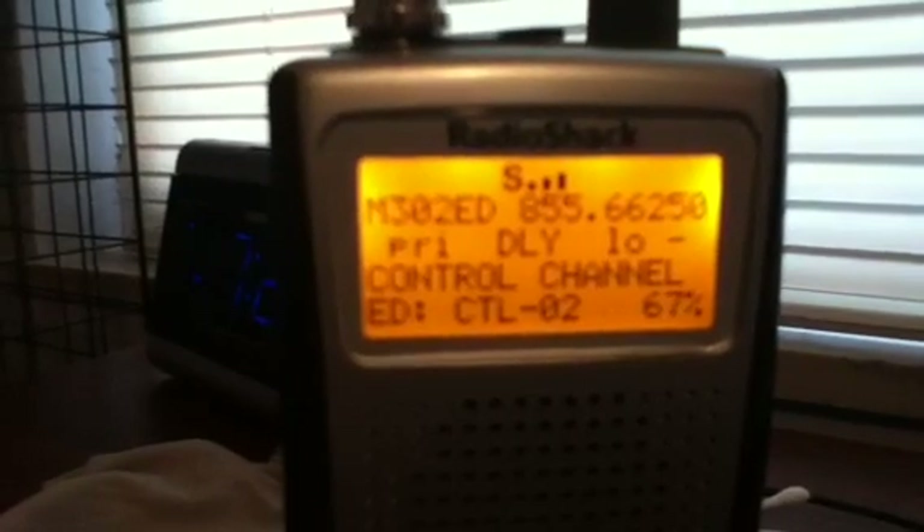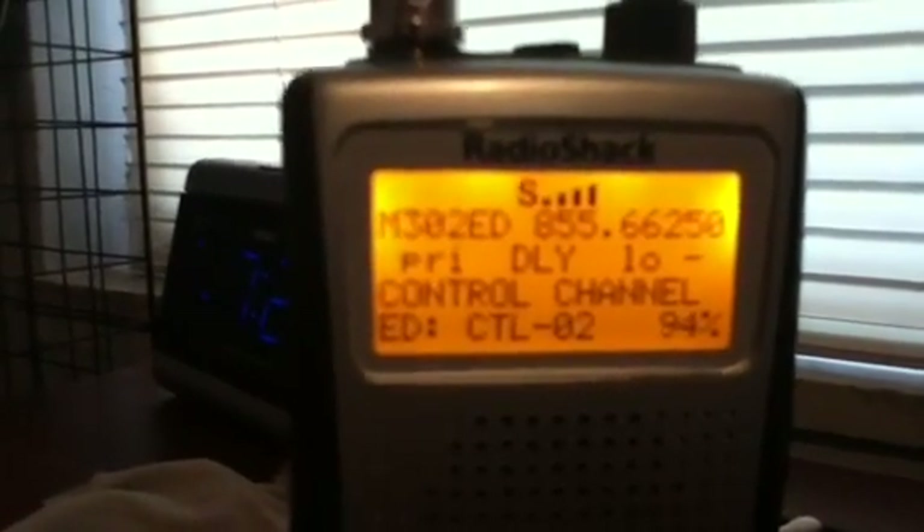After that, you have to program the rest of your system frequencies in, and they all have to say EDAC. Now there are two types of EDAC systems: there is the one with a decimal, like the SmartNet system with simple numbers, and then there is the AFS system.